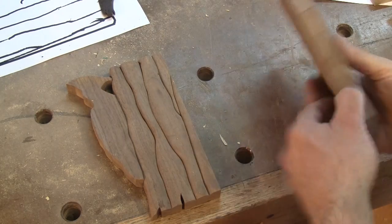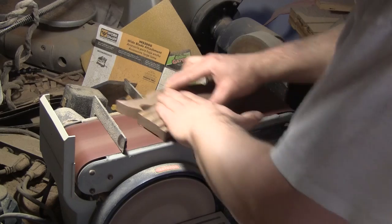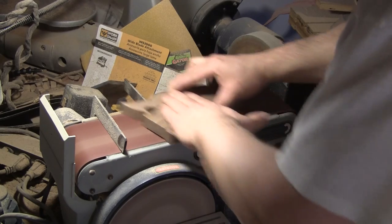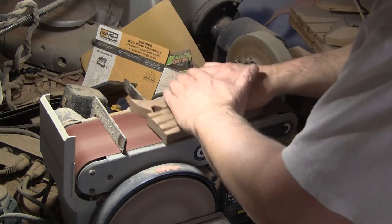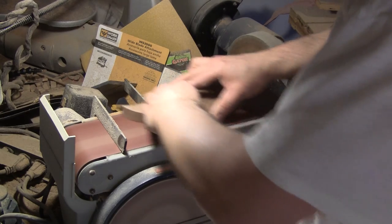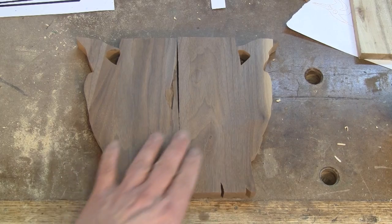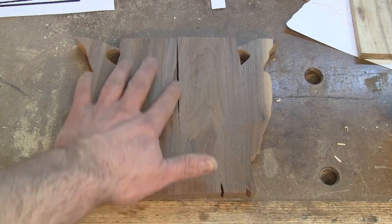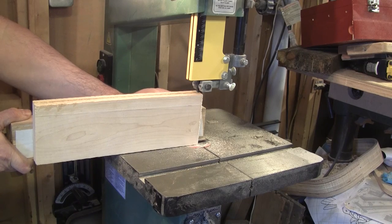I glue and clamp both board supports onto both trees. After the glue is dry, I need to do something for this ugly back. It's all smooth now.